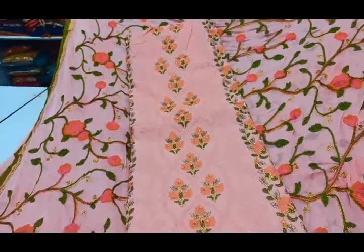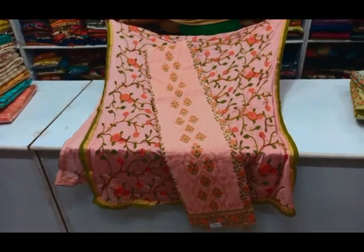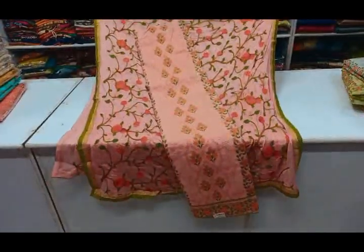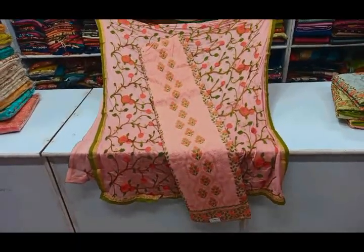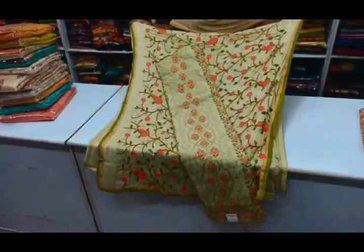For this set, you can see the top fabric. For the top, you can see the heavy embroidery work and floral embroidery work. They are very attractive in color combinations. You can also see the finishing line. For this set, the price is Rs.195.